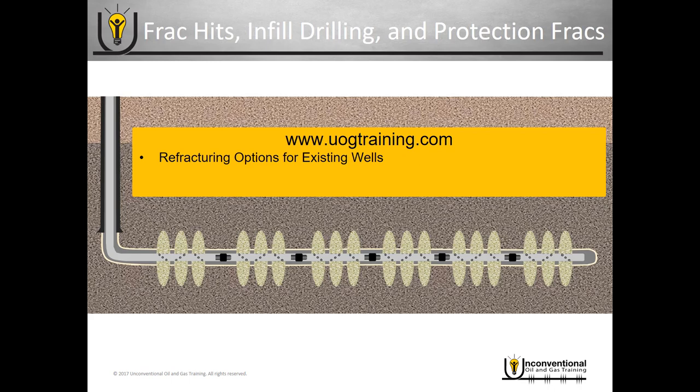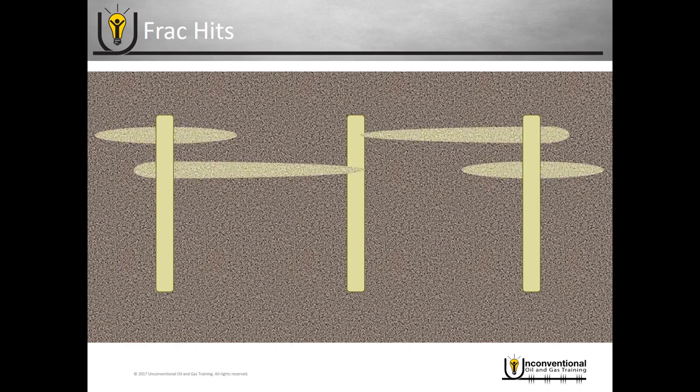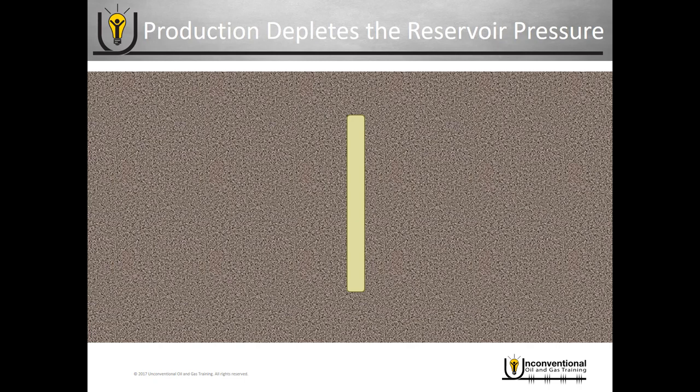Frack hits — what are frack hits? This has become a very big topic in the industry. What we're looking at here is three horizontal wells spaced relatively closely together, shown in an aerial view. Imagine looking straight down seven to fifteen thousand feet into the ground — these would be your three horizontal laterals. A frack hit is when during a frack job you start communicating with other wells, perhaps hitting a swarm of natural fractures that allows fractures from one well to communicate into another.